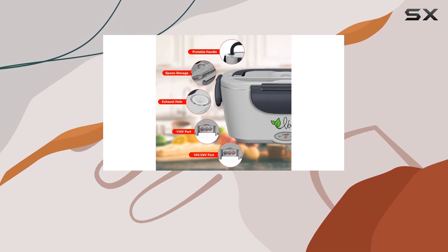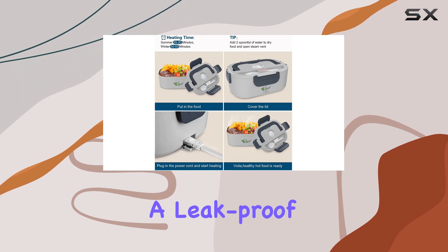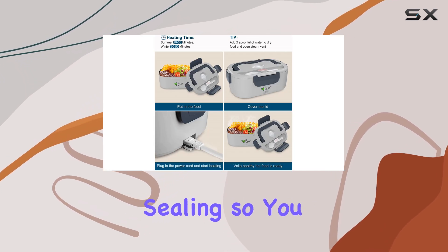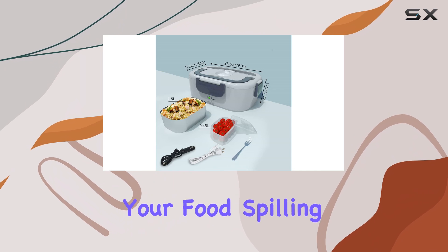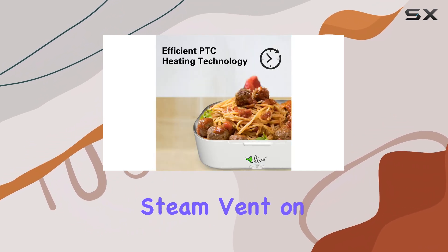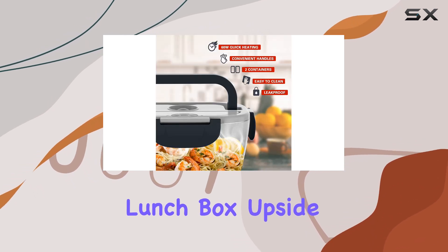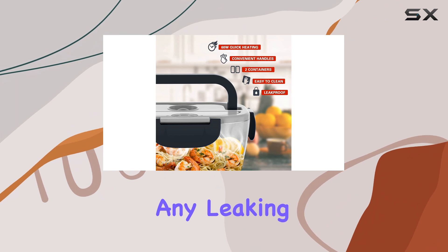One of the standout features of the Voivoire Lunchbox is the upgraded sealing system. The lid includes a leak-proof gasket that ensures better sealing, so you don't have to worry about your food spilling during transit. However, it's important to note that the steam vent on the lid is not sealed, so make sure to avoid turning the lunchbox upside down when it's in use to prevent any leaking from the vent.